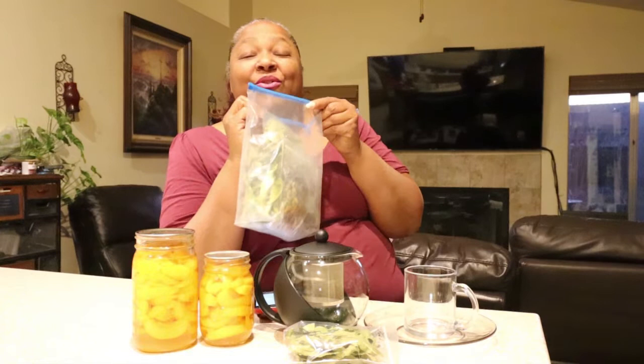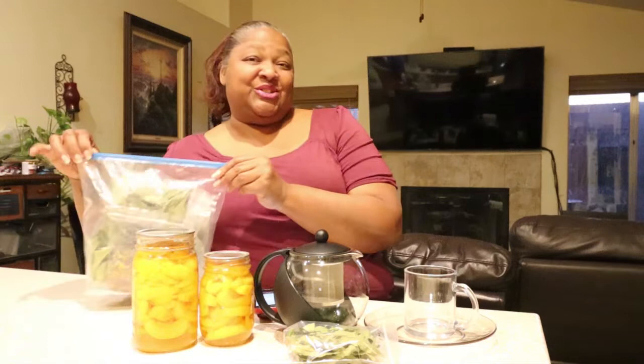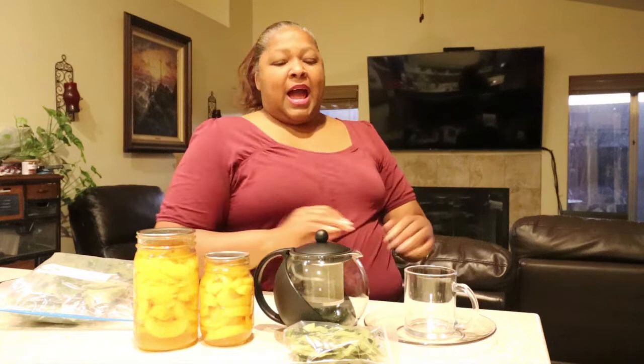This smells so good. For you tea enthusiasts, this is a fragrance that is just intoxicating. It just smells so good. All these leaves combined together smell so good. Welcome to Tea Tuesday.